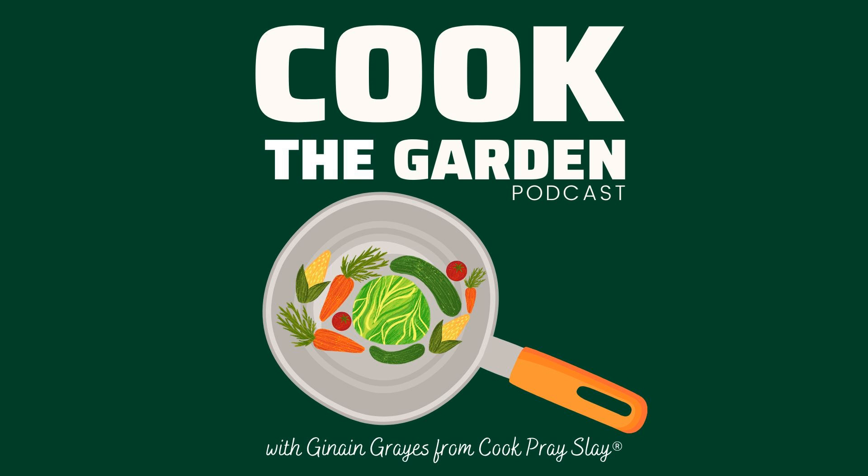For the ingredients, we're going to start with two to three cucumbers, sliced. Use your favorite variety — I normally use English cucumbers because they're extra crunchy and I really enjoy the flavor. One red onion, thinly sliced. Eight to ten ounces of white vinegar. Three tablespoons sugar or your favorite sugar alternative. Two to three whole cloves or just a few pinches of pickling spice. And you also want a pinch of salt.